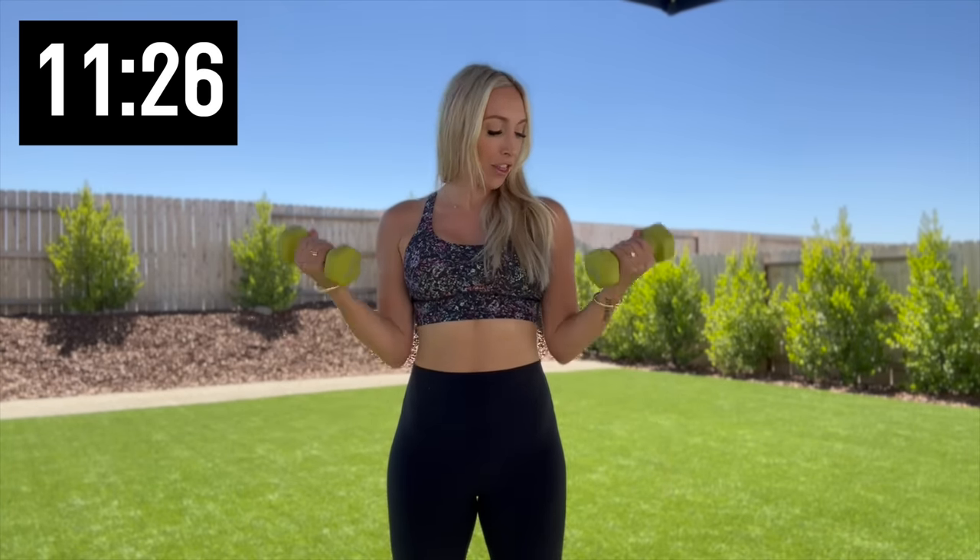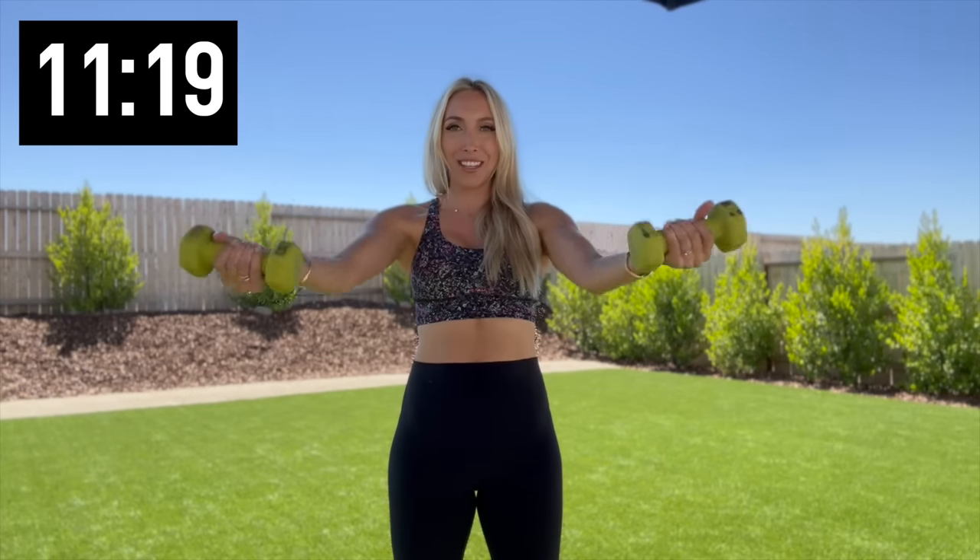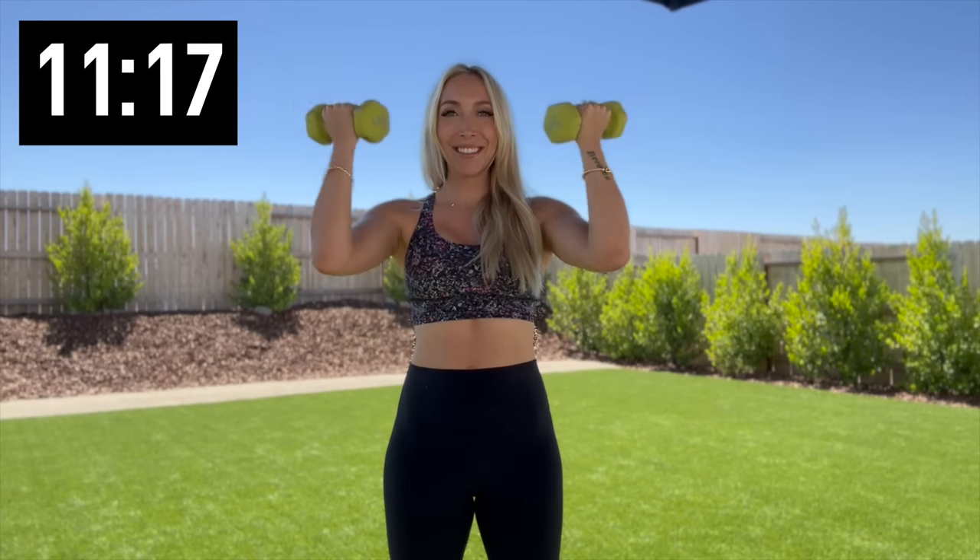Alright, let's just work out. We're gonna start with bicep curls right here, so roll those shoulders back, curl for 10. Really squeeze those muscles, give me five more — four, three, two, one — and then scoop it up. Bicep curl right here. You're gonna feel this one. Five more.